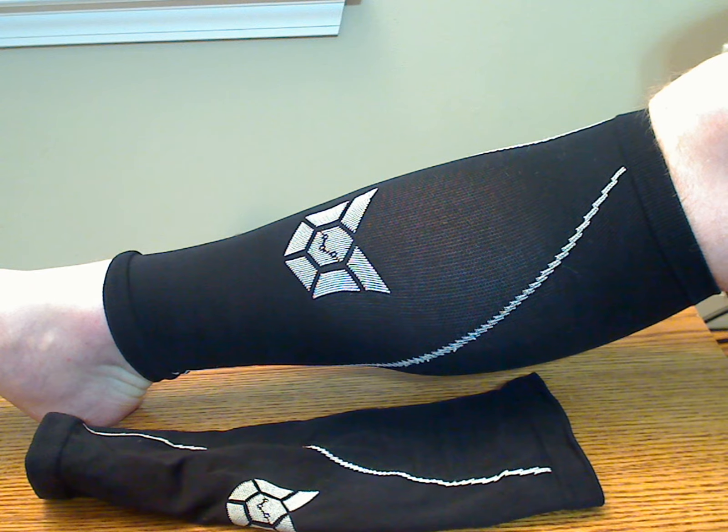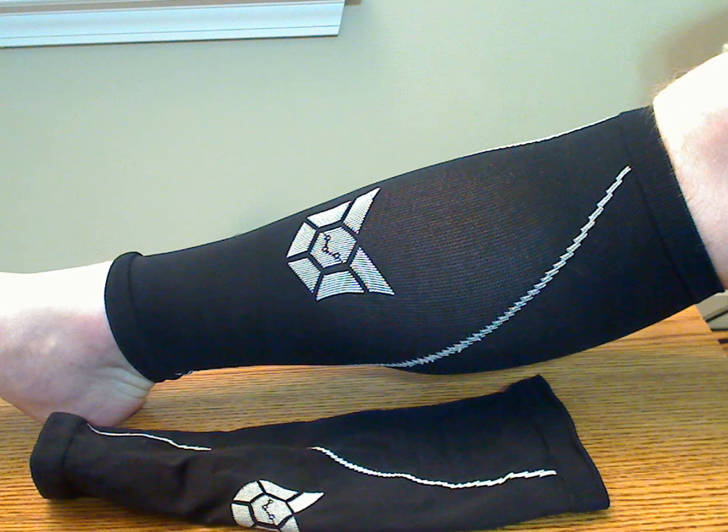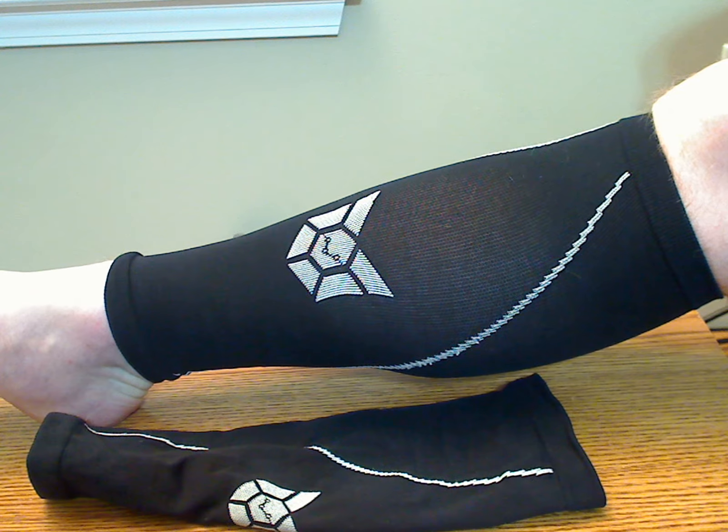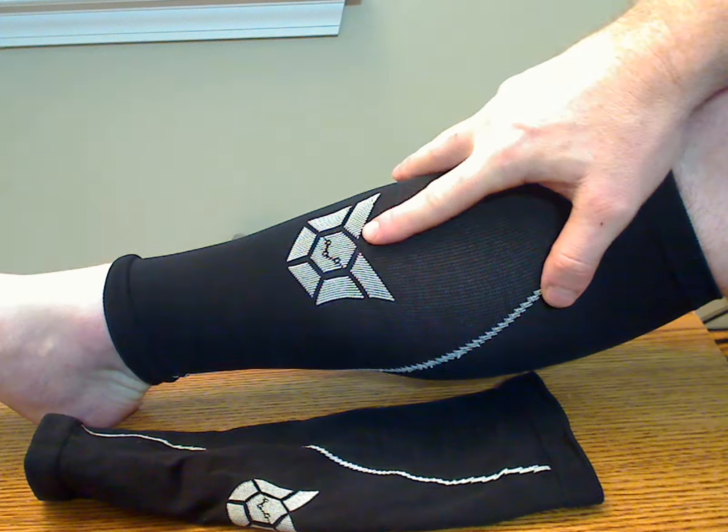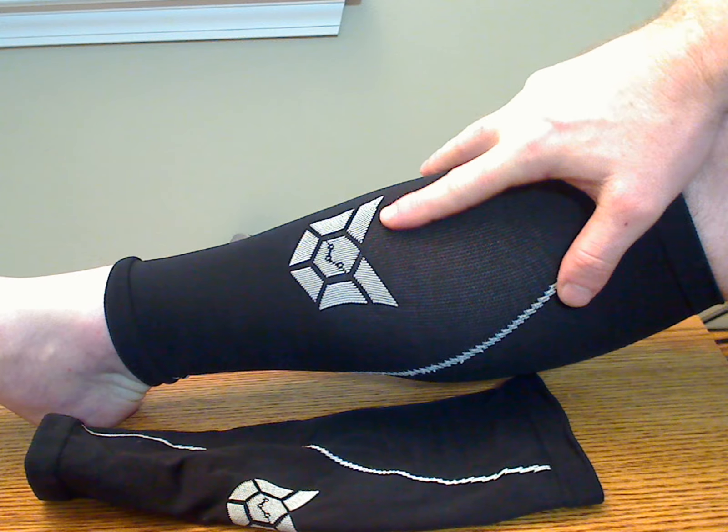These are the Endurance Shield 360 calf compression sleeves. As you can see, these are a black stretchy material with a white logo that almost kind of looks like a transformer symbol.